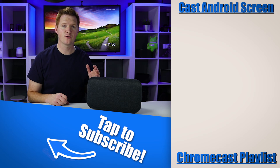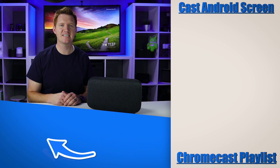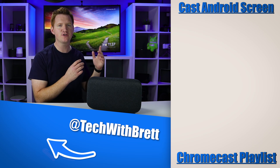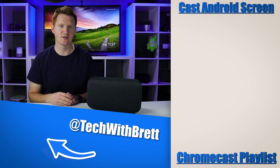That's it for mirroring your phone's audio to your Google Home. If you have any further questions about how this works, let me know in the comments below. If you'd like to see how to mirror your full Android phone to a Chromecast device, make sure you select the video right here on the side. Thank you guys so much for watching — we'll see you on the next one.